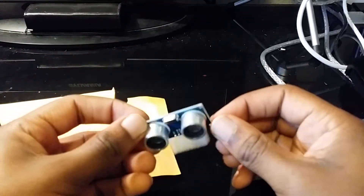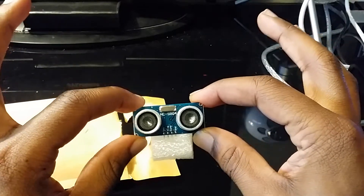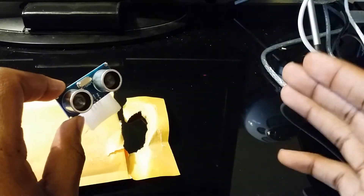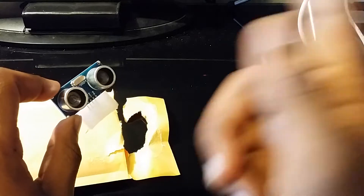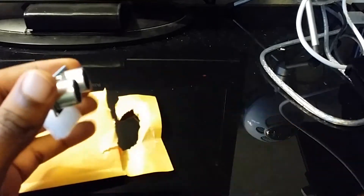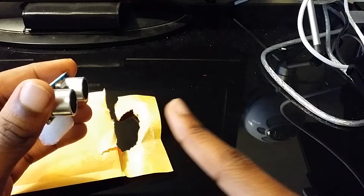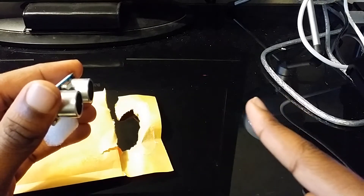And here it is — an ultrasonic sensor. Basically what this device does is it sends out little tick noises, and it waits for those tick noises to bounce off of an object and come back. So basically it sends out a tick noise, it goes out, hits an object like this wire, and then comes back.